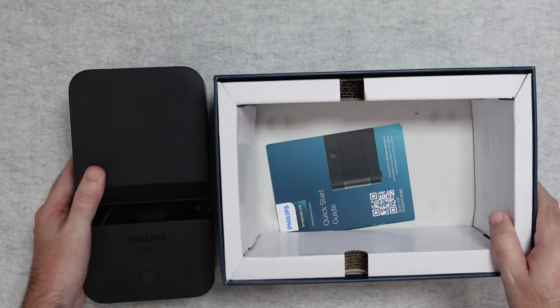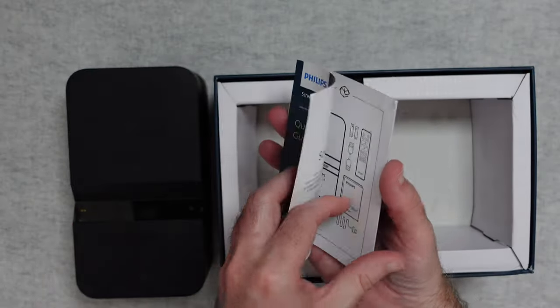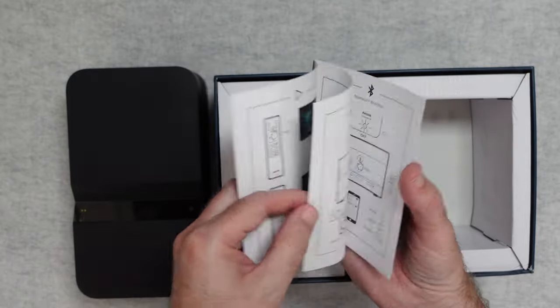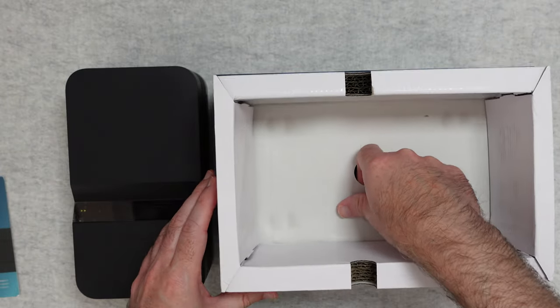In addition to the unit itself, we have a quick start guide that walks us through all of the box contents, how to get things connected, and how to navigate the UI and set things up. It's a nice full color illustrated user manual.